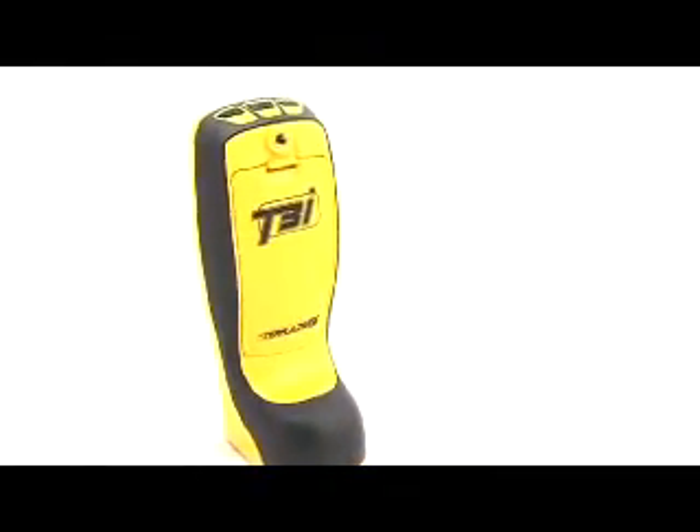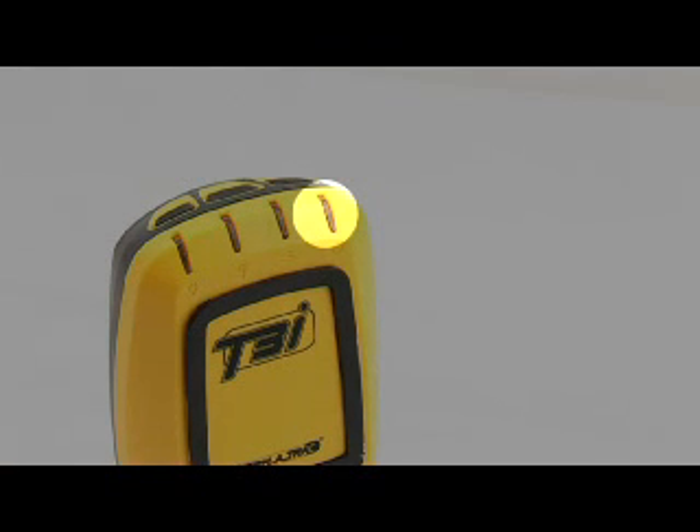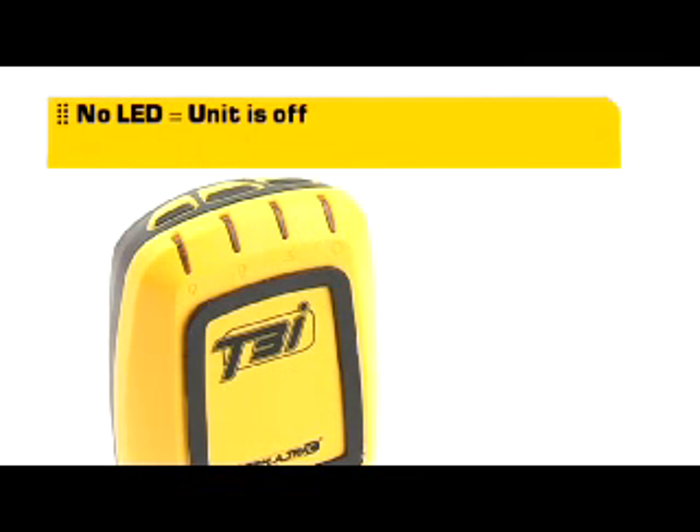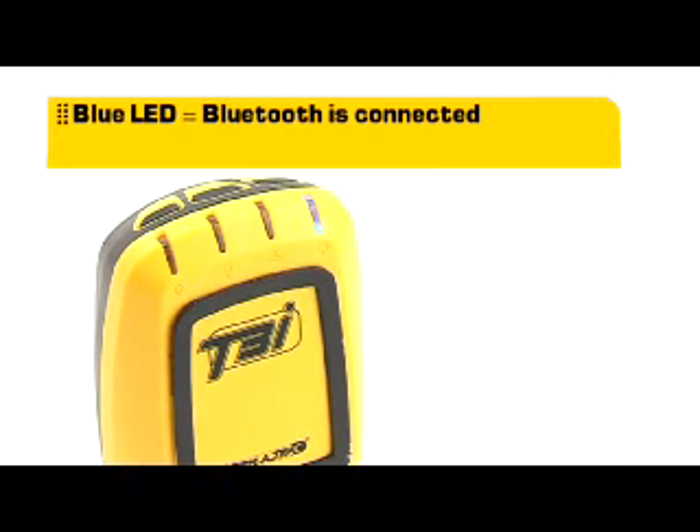The four LEDs in the T3i device are capable of displaying a range of colors. Different colors and patterns are used to indicate that certain actions are underway or a particular event has occurred. The power LED is used to indicate the state of the device and whether it has a Bluetooth connection to the PDA. No LED indicates the unit is off; white indicates the device is powering up and performing self-diagnostics; green indicates the device is on and awaiting connection from the PDA; and blue indicates the device is connected to the PDA via Bluetooth and is ready for operation.